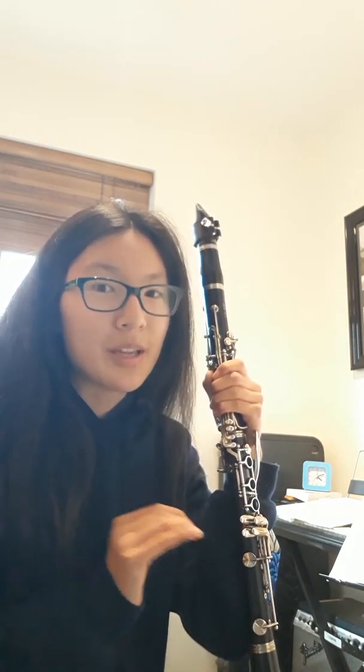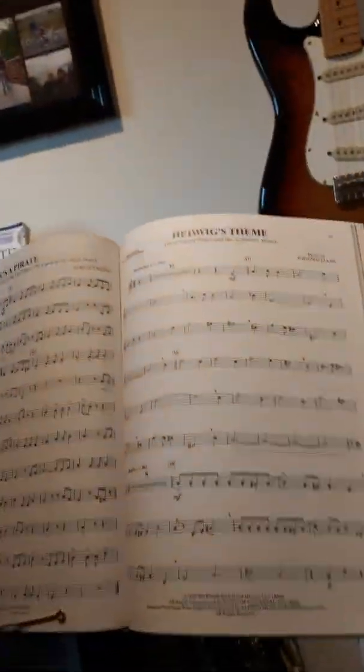I talked to my teacher in school and she said she could play the piano for me, so I'm basically in an ensemble with my teacher. It's actually really good because I'm bad at working with people — I'm more of a lone wolf. The piece I'm doing is 'He's a Pirate' from Pirates of the Caribbean.